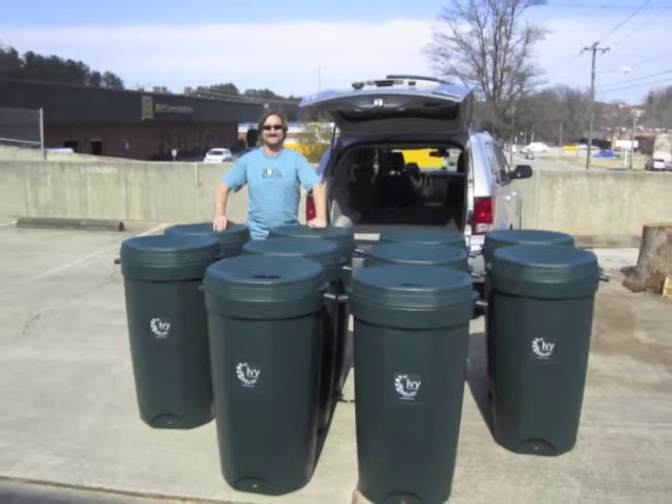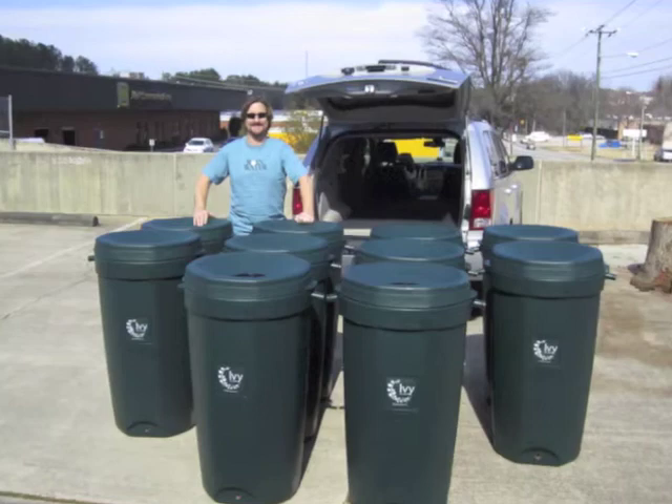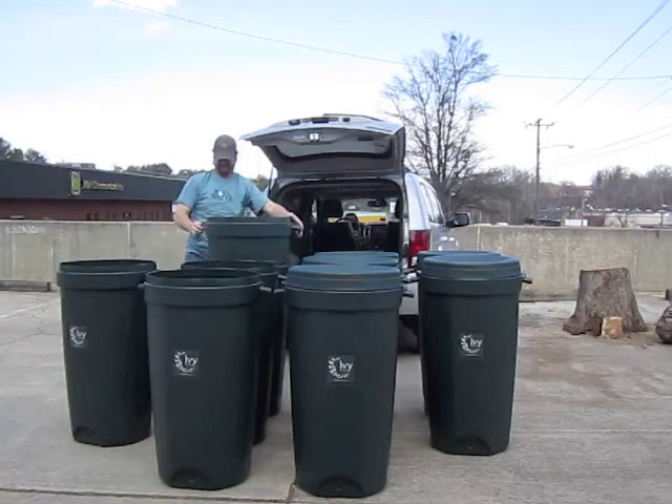One question that always comes up is: how do I get my Ivy Rain Barrel home? Do I need to rent a van? Do I need to bring my friend's truck? The answer is no. Ivy will fit in just about any car on the road. Here we're going to demonstrate how to get 10 of them in the back of this Jeep Grand Cherokee.